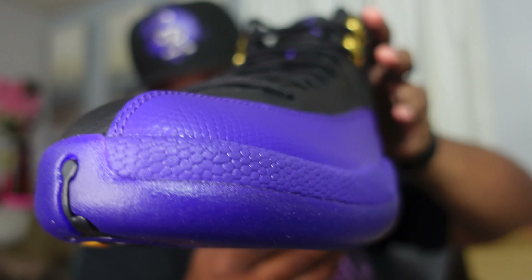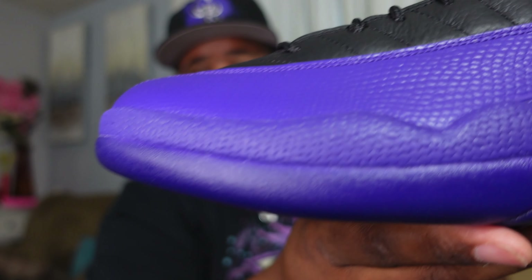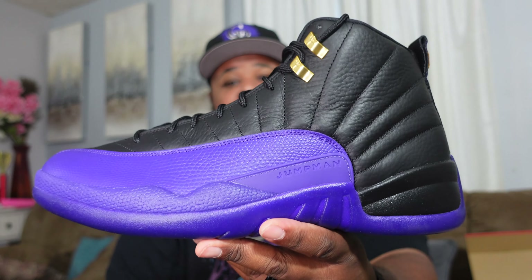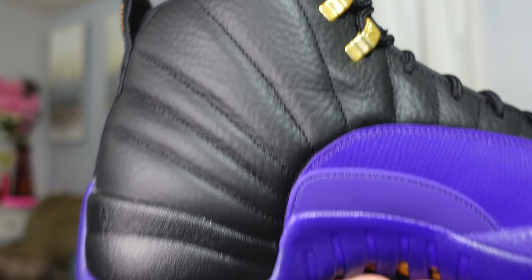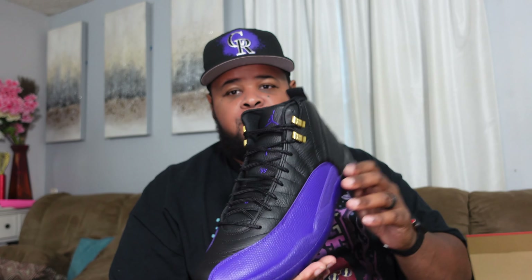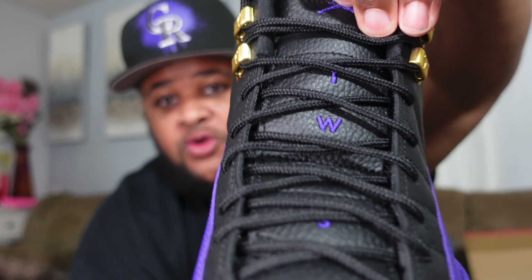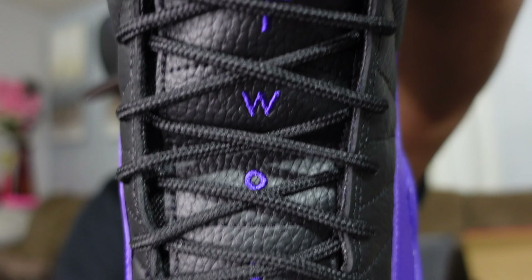Just a dope shoe. I love Air Jordan 12s, and for them to do it in this color blocking as a PE that Gary Payton wore when he was with the Lakers is just so dope. It looks really good. I'm happy I could get my hands on it, definitely happy with the quality — no real issues on the sneaker. It's just a deep, dark, rich purple — a very simple but really nice color. You can see the Jumpman on the tongue in purple with that tumbled leather.